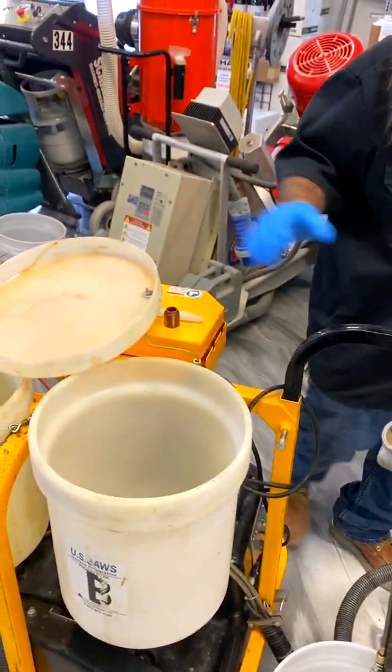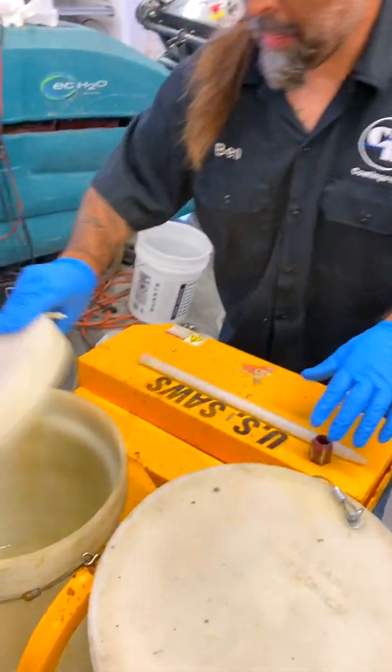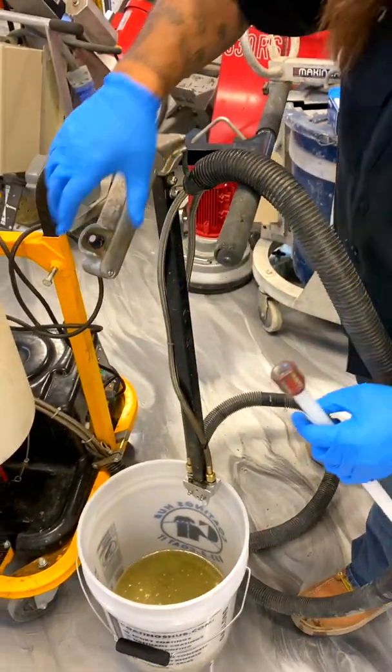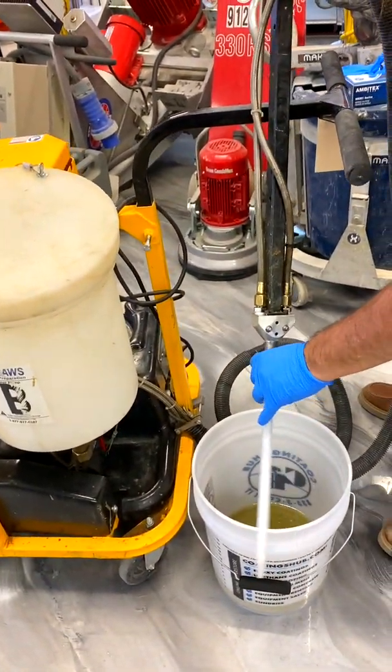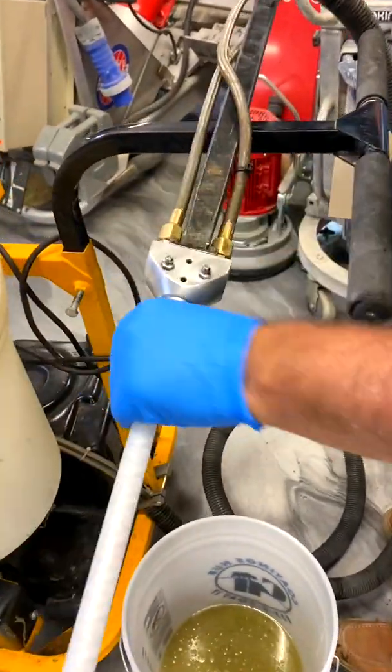Now we're going to install the tip — your static mixer tip. Lid those up, put that through, and then you're going to thread that on to the end. Just screw that on.